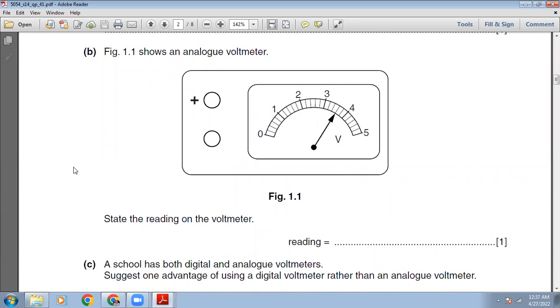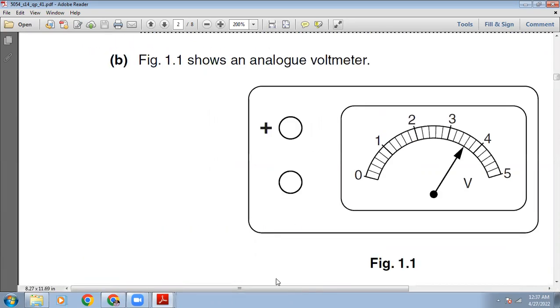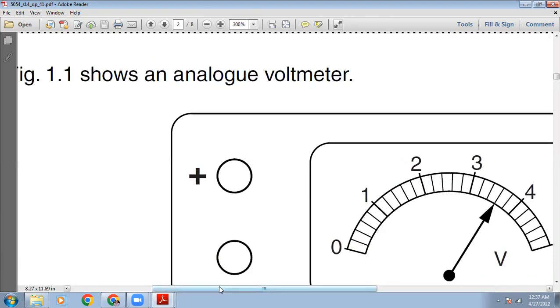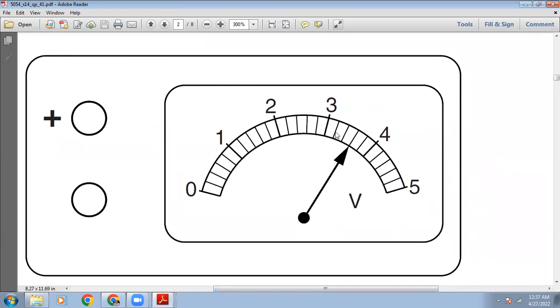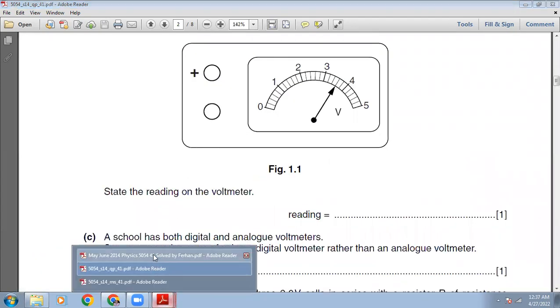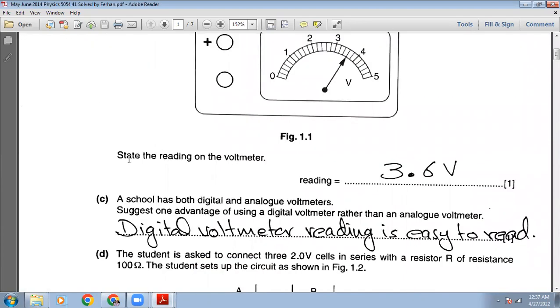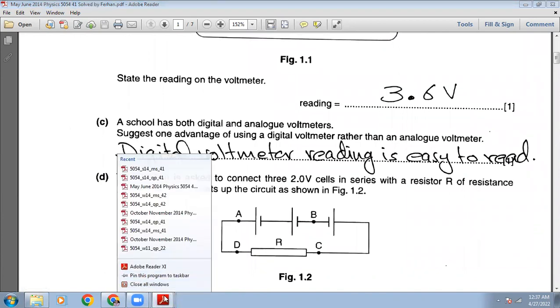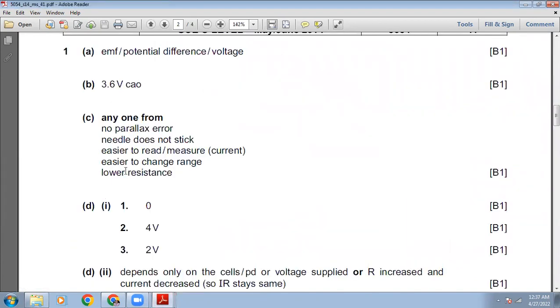Figure 1.1 shows an analog voltmeter. State the reading on the voltmeter. Let me increase the size so you can check the reading. The scale goes 3.2, 3.4, 3.6, 3.8, and 4. The reading is 3.6 volts.